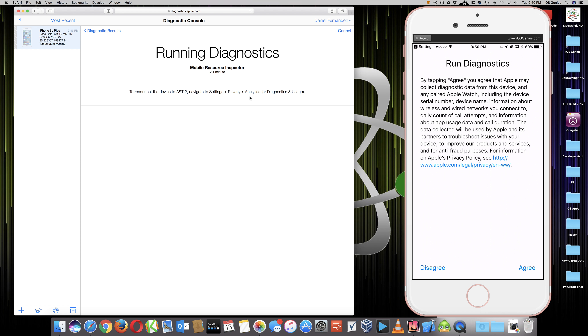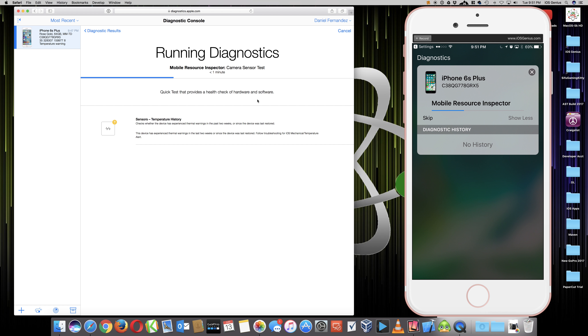Before it used to just say 'running mobile resource inspector,' that's it. You can hit Skip or select Show More to see diagnostic history. It says no history, but on the left side something did pop up - sensors, temperature history. It checks whether the device has experienced thermal warnings in the past two weeks or since the device was last restored. The device was last restored close to a week ago. It says the device has experienced thermal warnings. I restored it because my earpiece wasn't working - after troubleshooting through GSX diagnostic console it told me to restore, I did, and my earpiece started working.